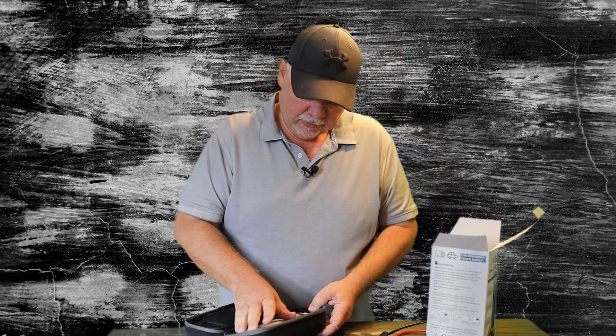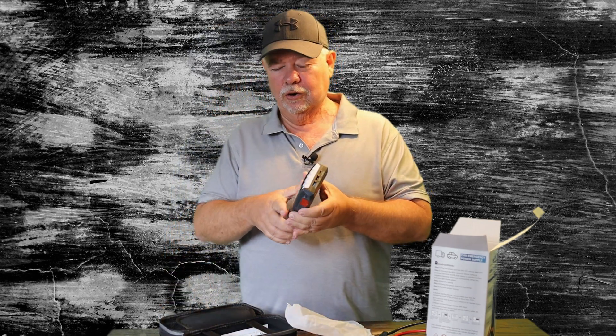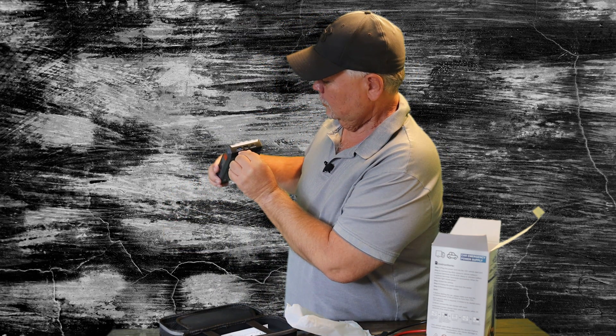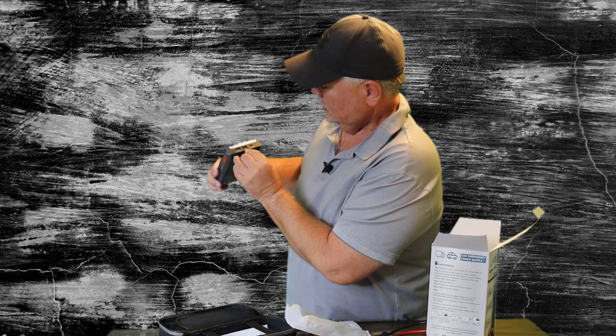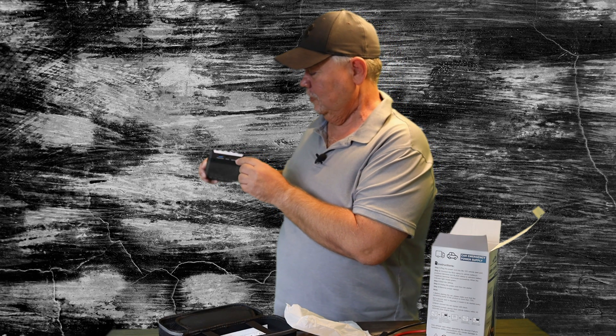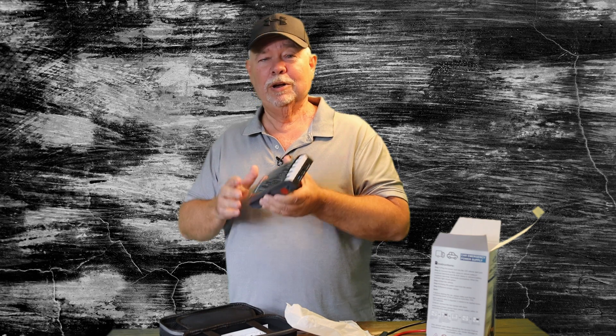One of the other cool things about this is it has two USB ports on it. So if you're needing to charge a phone or something like that, you have your fast charging USB port that outputs five volts and three amps. Then you have a five volt two amp port, and this is your input — this is where you're going to charge it up. Get it good and full so when you get ready to use it, it's ready to go.